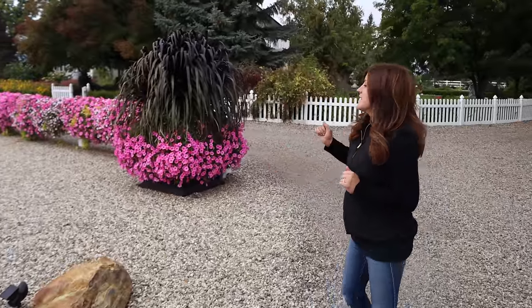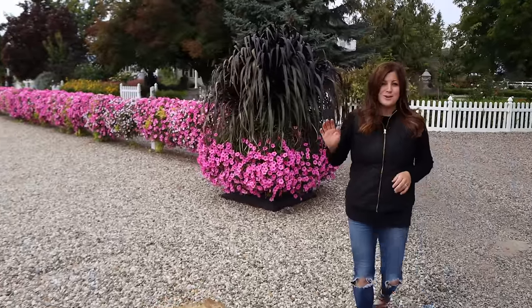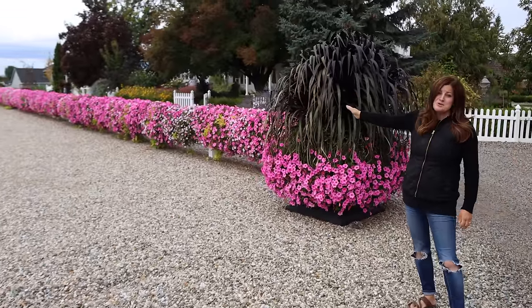Hey guys, how's it going? So today I want to take you on a walk through our garden. There's a lot of fun and pretty things I want to show you, and we are getting toward the end of September, so it's likely that this is going to be the last garden tour where we see a bunch of beautiful annual color.